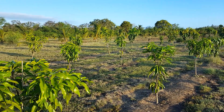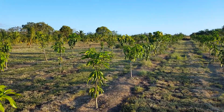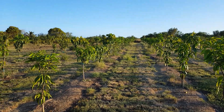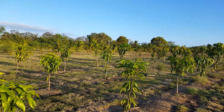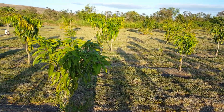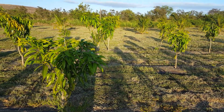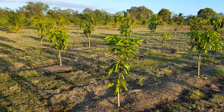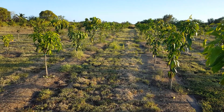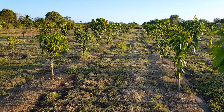This is my ultra high density mango field where I have 310 trees on a little more than half an acre of land. I have 10 rows with 31 trees per row at a spacing of eight feet in-row by ten feet between rows.